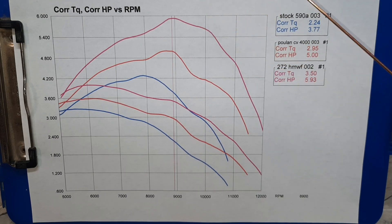That 61/272 build — the 61 came in non-running so I didn't get a baseline on it, and I haven't had any stock 272s on either. But 6 horse is pretty good for a firewood/work saw. Just wanted to share these with you — we'll see you next week.